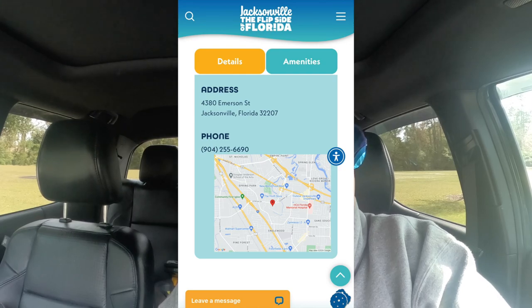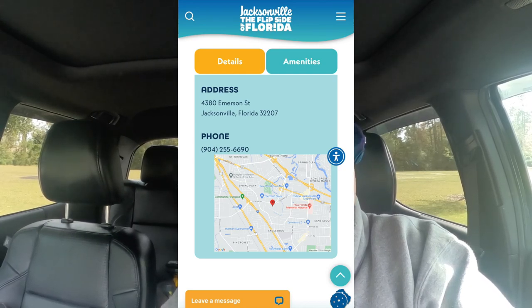Cuba Hunter Skateboard Park is a 10,000 square foot skateboard facility owned by the city of Jacksonville, Florida. It is located at 4380 Emerson Street, Jacksonville, Florida.